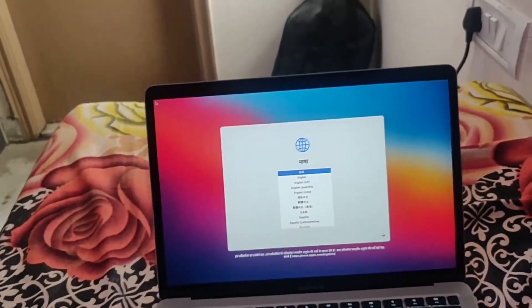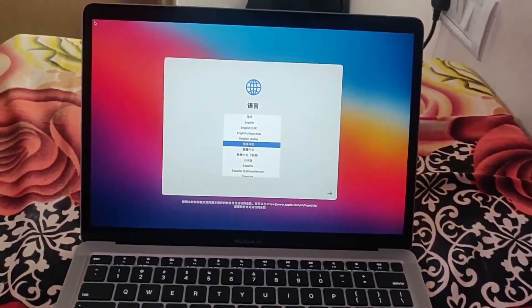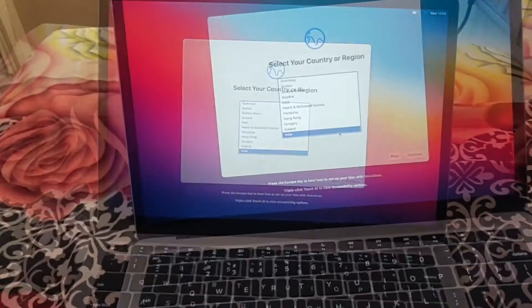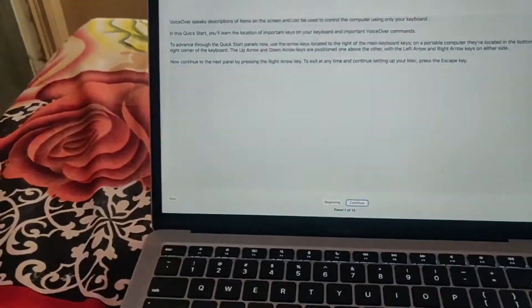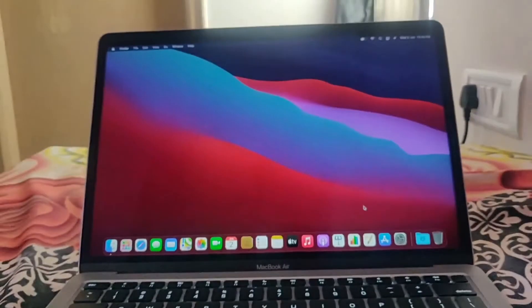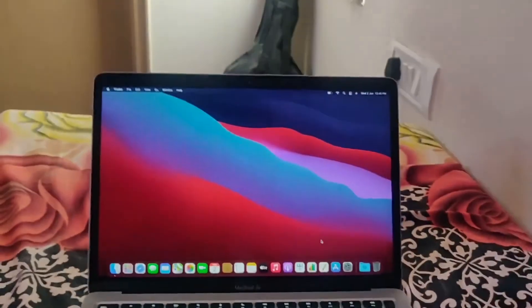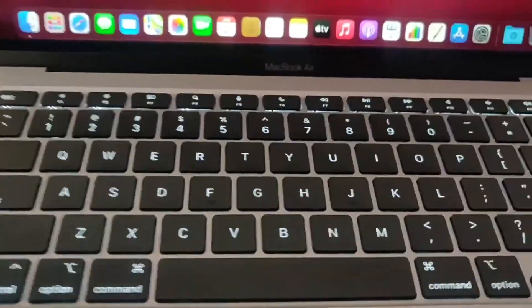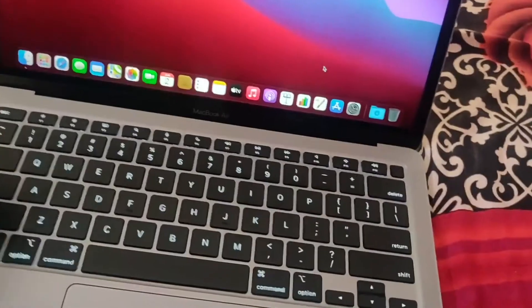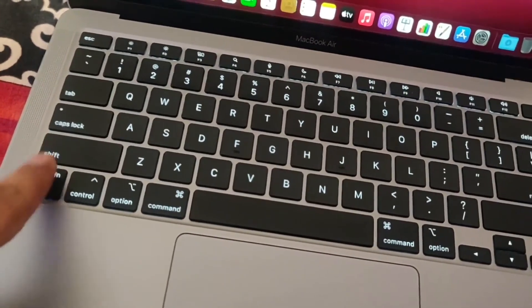Giving you the new experience of the Apple MacBook Air M1. I have to do some setup now. The entire setup is done — you can see how the new Apple MacBook Air M1 looks after setup. You can see the backlit keyboard. Previously they used to have butterfly-style keyboards, but Apple got a lot of backlash for that, so they went ahead with their traditional scissor keyboard. See the keyboard feedback — it's really nice.